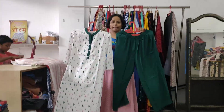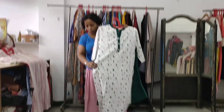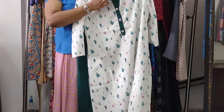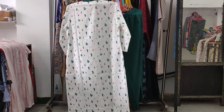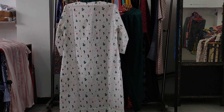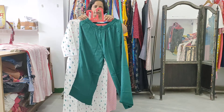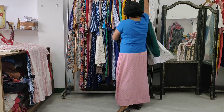This is our next Kurti plazo set. The JP Kurti is 46 inches long with a long button. Here is the back view of the set.